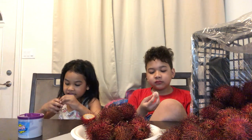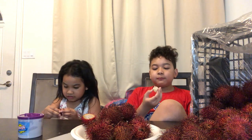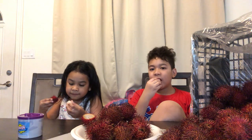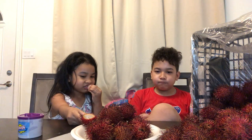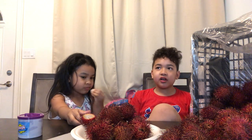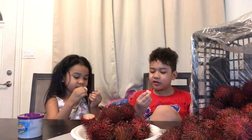How does it taste? Describe it. It tastes good. It tastes like grape, but it's not that sweet.